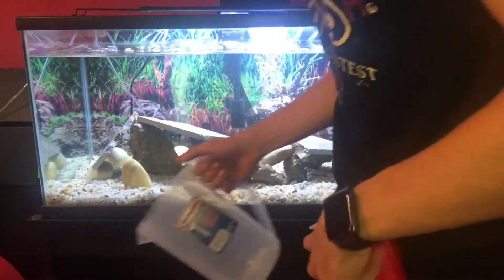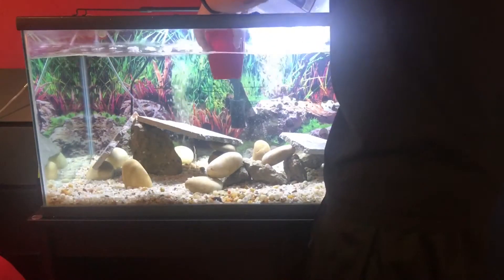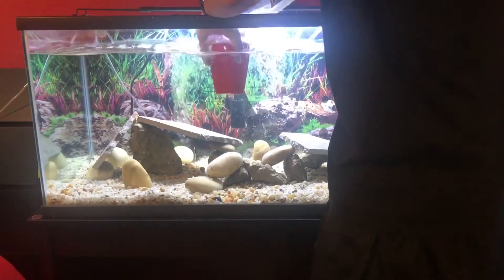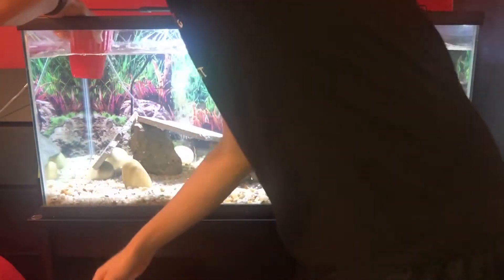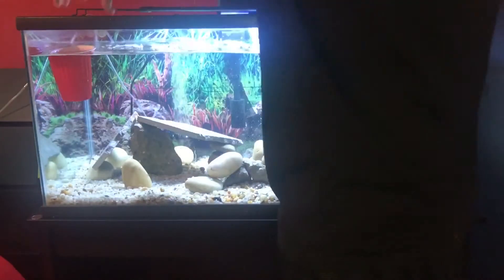Now I'm adding my new water back in. To avoid messing up any of my decor or decorations, I just put it in a cup first and let it flow in slowly, one cup at a time.